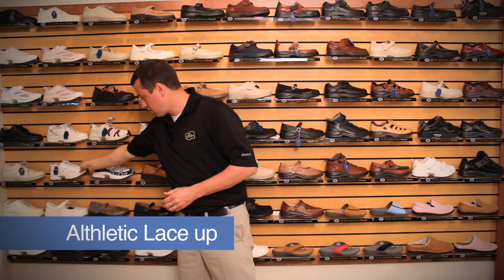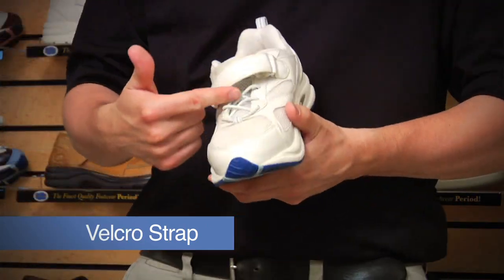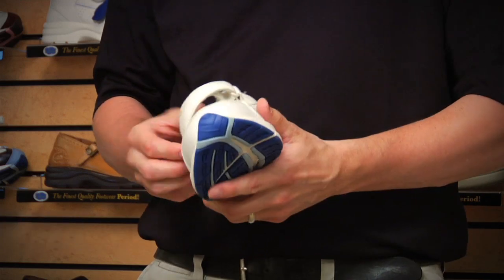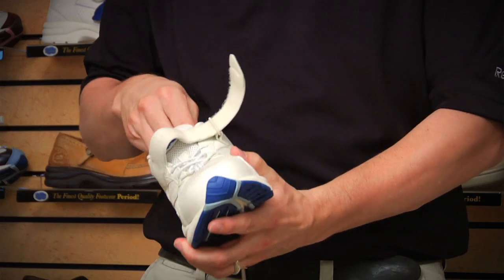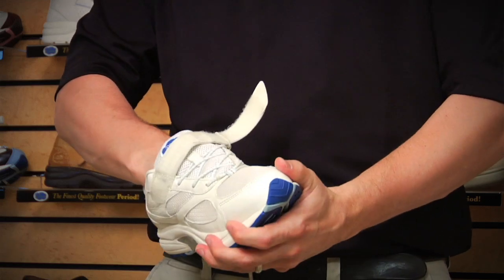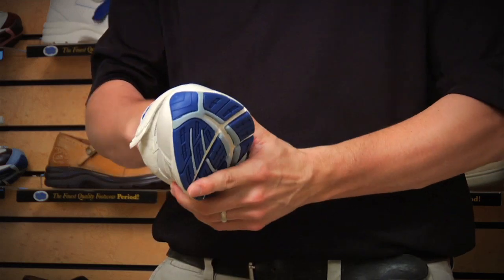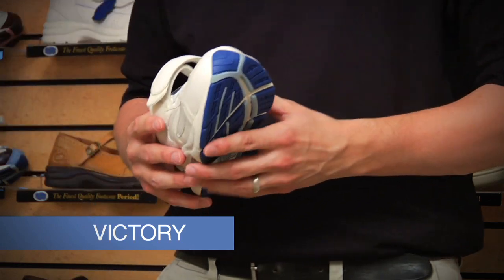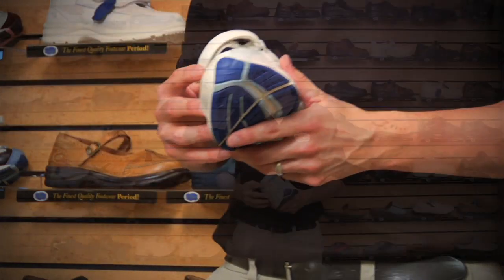We also offer a velcro style shoe. This velcro style shoe, although it appears to have laces and potentially would cover up the velcro, is just a one velcro strap with an elastic type of lace. So although it looks like lace and velcro, it's just an elastic lace and a one-strap velcro. This particular shoe is the Victory. It comes in both the mesh and the leather, and in either the velcro or the lace.